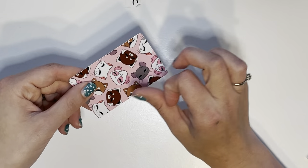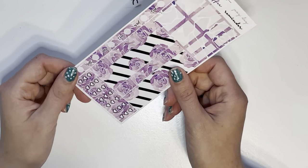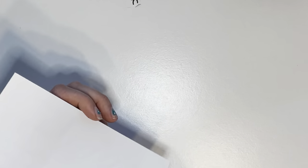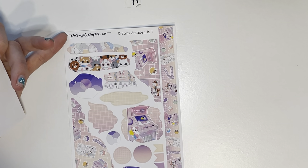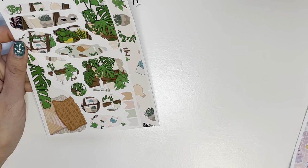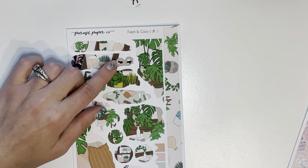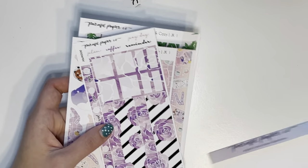There's a freebie washi card with the characters on it — I thought that was super cute. I picked up two kits: this one is kit 006 — I love the purple with the black and white, super cute. And then two journaling kits, just one-pagers: this one is Dreamy Arcade, that'd be really cute and fun. And then Fresh and Cozy — this reminds me of like two eyes peeking out like the one from Finding Nori. That was my order from Parasol Paper Co.